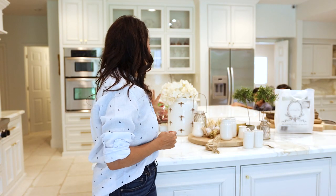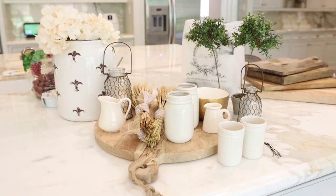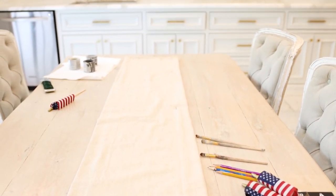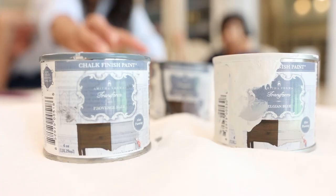Here you can see some of the fun and beautiful things I'm going to take out to my table to create that July 4th festive feeling. Before we get to all of these beautiful things and how to use them, we are going to start with a table runner — and that's going to be our DIY project. I've got my two little helpers here and they are going to help us create a July 4th inspired table runner.